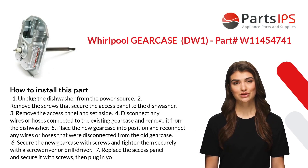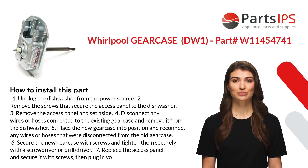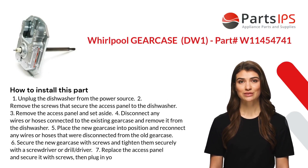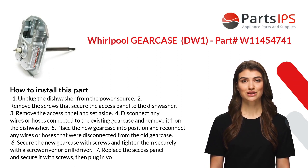Here is how you install this part. One: unplug the dishwasher from the power source. Two: remove the screws that secure the access panel to the dishwasher. Three: remove the access panel and set it aside. Four: disconnect any wires or hoses connected to the existing gear case.